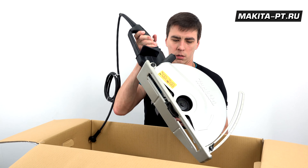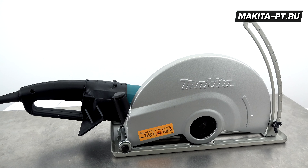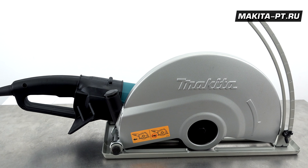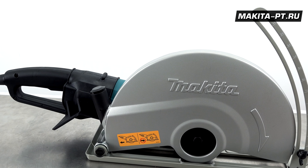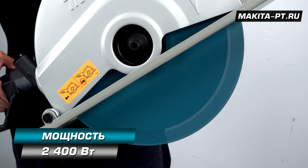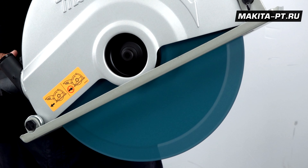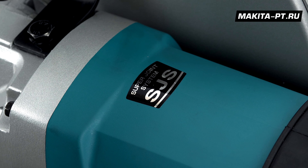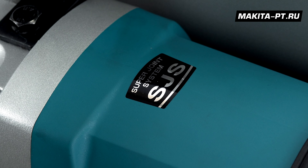Ну и сам наш хедлайнер, ради которого мы с вами здесь собрались. Штроборез Makita 4114С решает задачу прокладки канавок, штроб в минеральных стройматериалах, таких как бетон, камень и кирпичная кладка. Электроинструмент с мощностью привода 2400 Вт выполняет пропилы со скоростью вращения алмазного диска на холостом ходу 3500 оборотов в минуту. Для плавной и безопасной работы присутствует система сцепления SuperJoint.